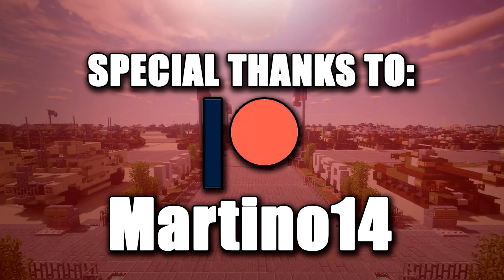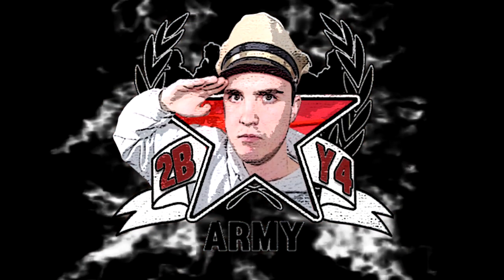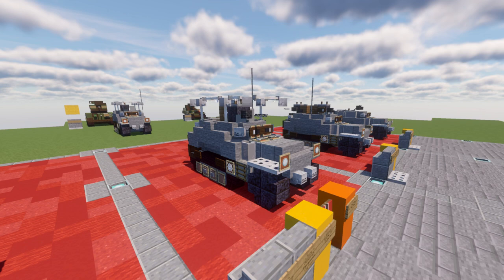Special thanks to Patreon supporter Martino14 for making this tutorial possible. Hello ladies and gentlemen, I'm Scare2A4 here bringing you into the Minecraft World War 2 vehicle tutorial.